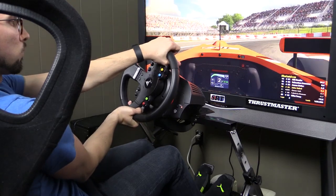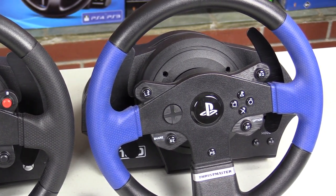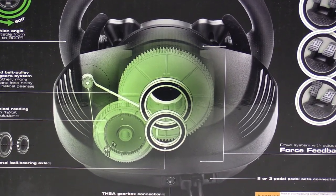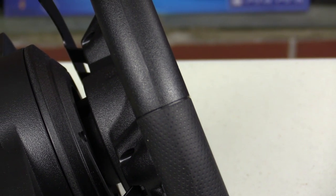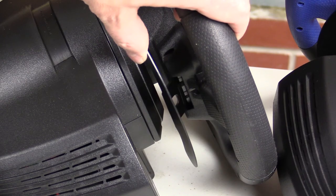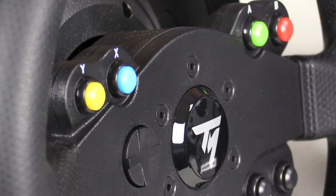By being Xbox One and PC compatible, the TMX is the Ying to the PS4 and PC compatible T150 Yang. It features the same specs as the T150 including the 12-bit resolution wheel, 10-bit pedal resolution, mixed belt pulley and gear system, 11-inch or 28-centimeter diameter rubber-coated wheel that isn't removable, 270 to 900 degrees of rotation that can be adjusted on the fly, 5-inch or 13-centimeter tall metal shifter paddles, a desk clamp as the wheel cannot be hard mounted but the pedals can be, and 12 action buttons plus directional D-pad.